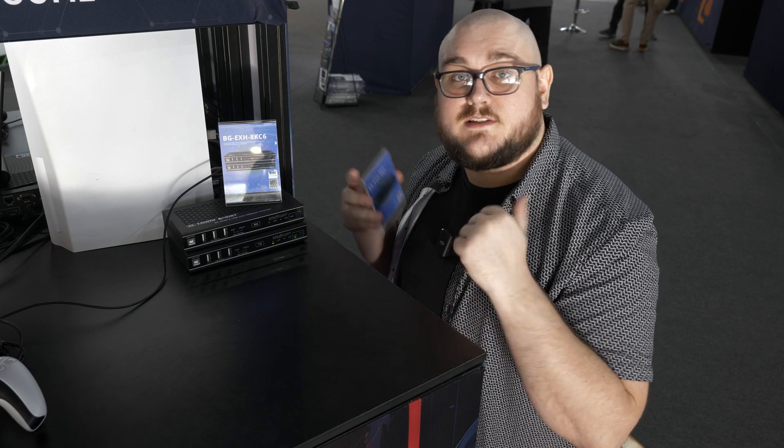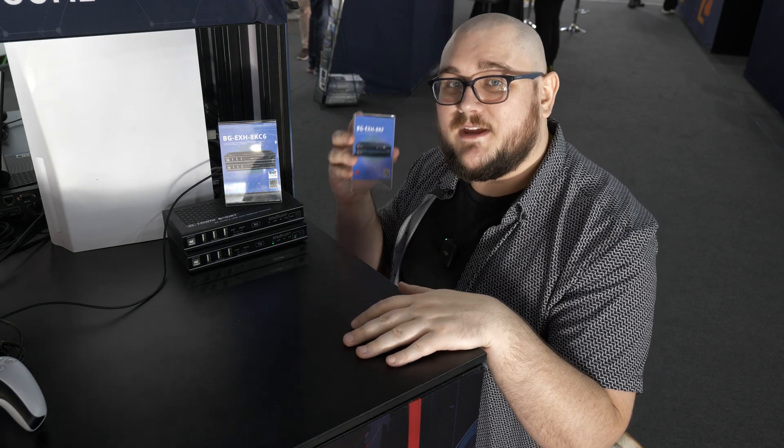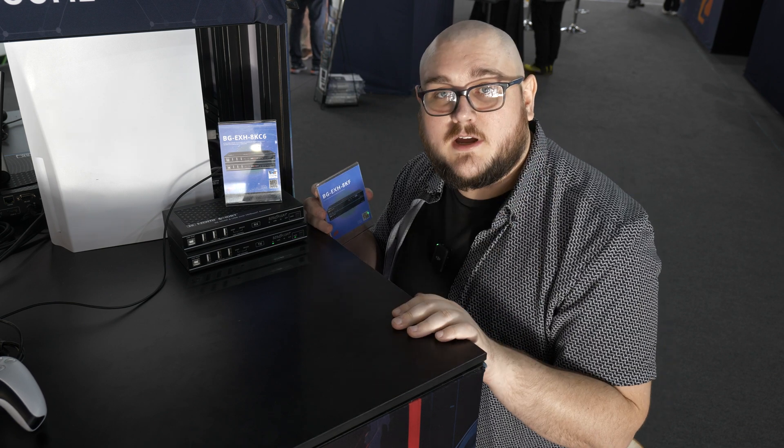So thank you guys for tuning in. We are really, really excited that these units have won another one — I can't help it, I just have to make a pun every now and again. But we are super happy to be award winners here at ISE, and we hope you guys have been enjoying the show just as much as we have. So if you have, please like, subscribe, and follow, because we are going to have more content coming your way from ISE, and we will see you guys next time.